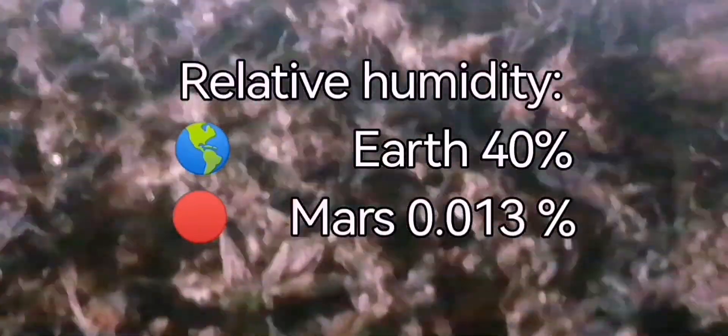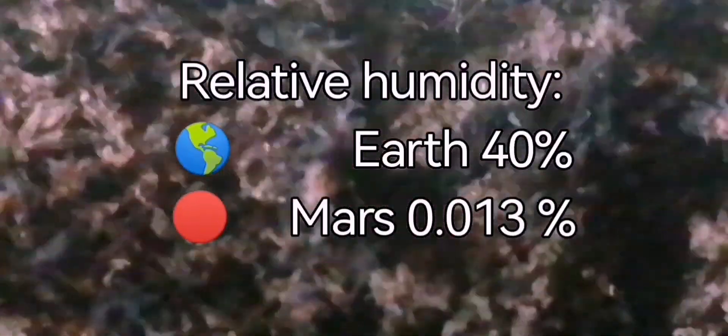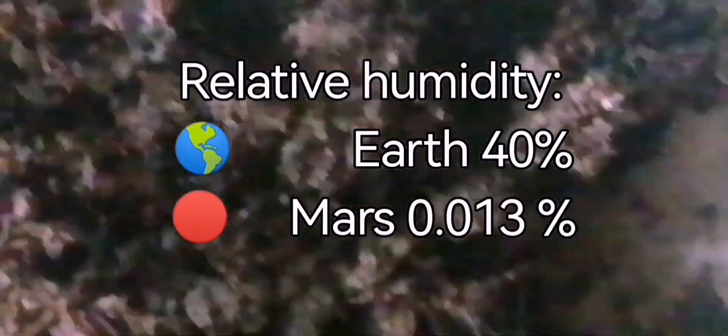I don't think this has really been considered. You could potentially grow Syntrichia if it was just dependent on water. This moss can tolerate low levels of water, but even on Earth you regularly have the humidity at 40%, even if the plant isn't hydrated.